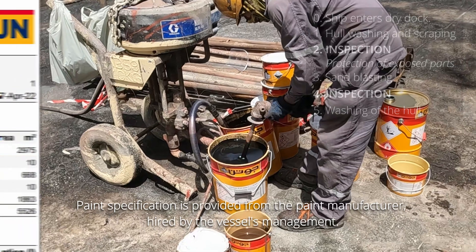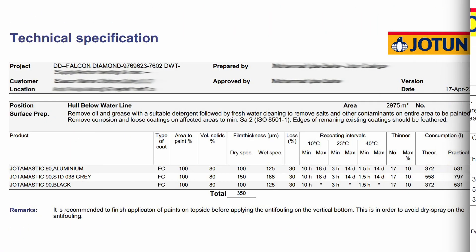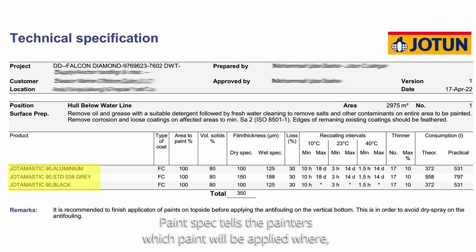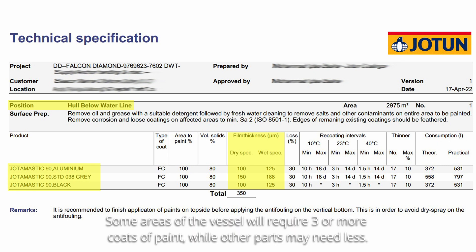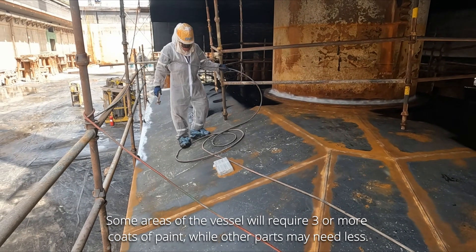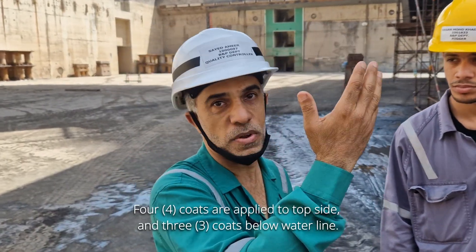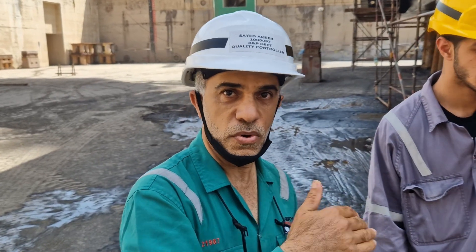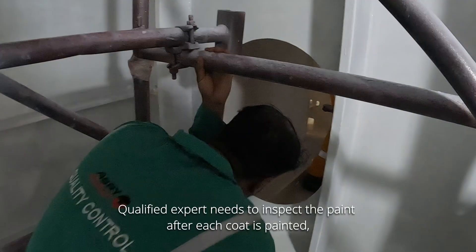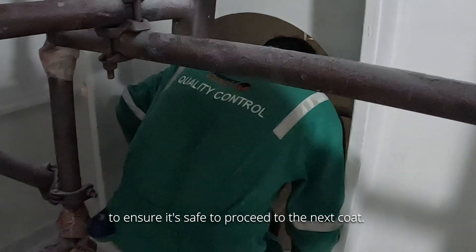Paint specification is provided from the paint manufacturer, hired by the vessel's management. The paint spec tells the painters which paint will be applied where, how many layers to apply, and the required thickness of each layer. Some areas of the vessel will require three or more coats of paint, while other parts may need less — for example, four coats on the top side, then three coats where specified. A qualified expert needs to inspect the paint after each coat to ensure it's safe to proceed with the next coat.